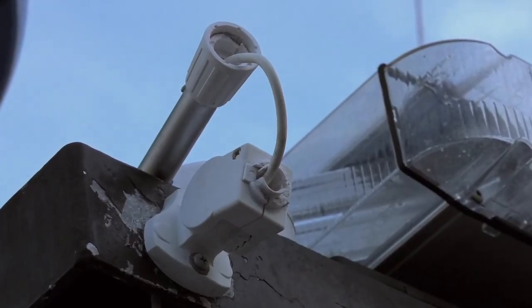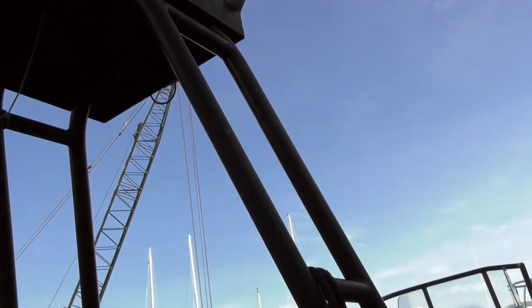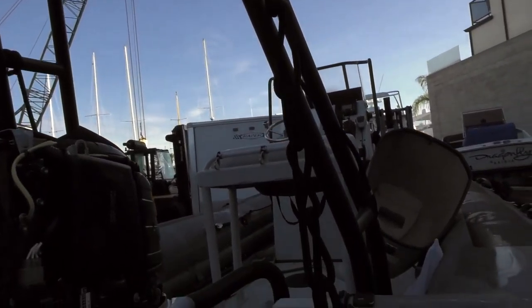And then a few minor electronic repairs — they snapped their anchor light off the arch, their spotlight no longer works, and their bilge pump quit working. So pretty small list.